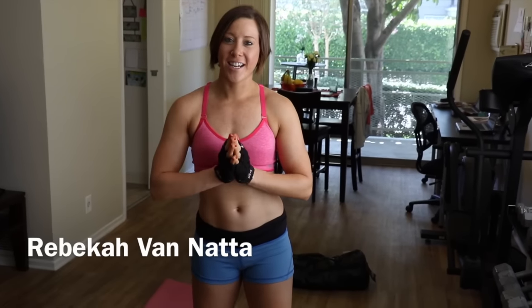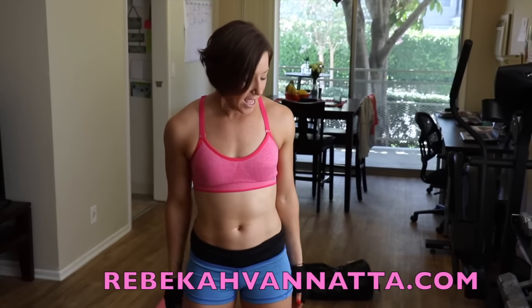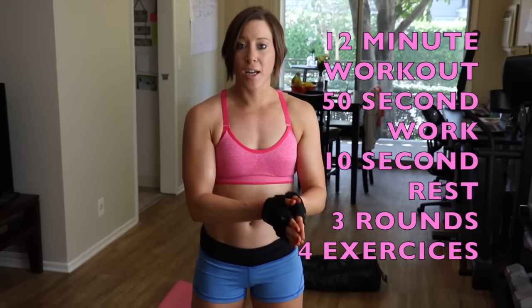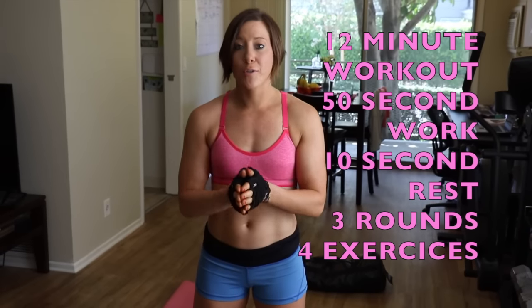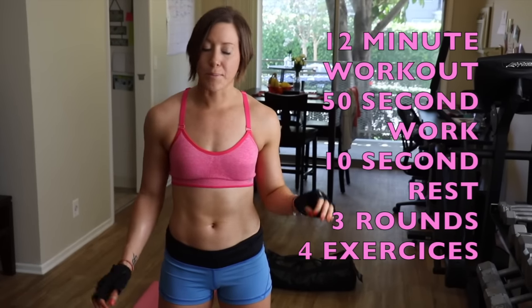Hey guys, Rebecca Bonata here. So today we're going to do a 12-minute workout. I know it's been a while but I'm back and let's try to start sweating together again. We're going to do 50 seconds of work and a 10-second rest. We're going to do four different exercises three times through. That's it. Pretty simple.